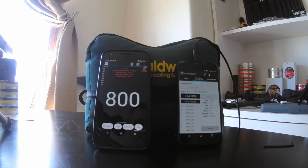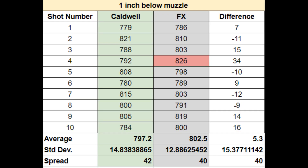Okay, so that's 10 shots. I can't decide if this is a decent shot string or not. The standard deviation is really, really high — that's probably just because my gun doesn't like being tuned this low. But if you take away the fourth shot from the FX, which I think is off when I compare it to the Caldwell — 826 feet per second from the FX is really high compared to the average it was putting out, whereas 792 for the Caldwell is pretty close to the 797 it was averaging. My biggest concern is how the differences are bouncing around: plus 7, negative 11, plus 15, 34, negative 10, 9, negative 12. That's what irritates me as much as anything with this shot string.